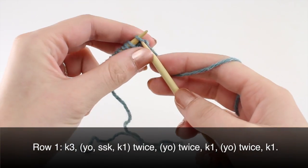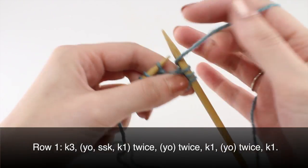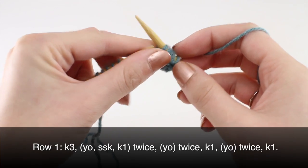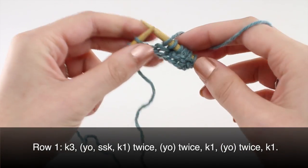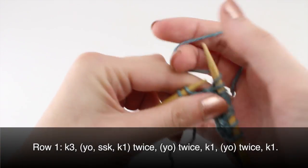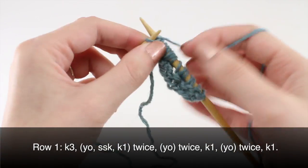Row one: knit three, then yarn over, slip slip knit, and knit one. Do that twice — so yarn over, slip slip knit, knit one. Then yarn over twice, knit one, yarn over twice, and knit one.